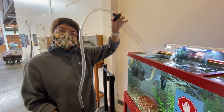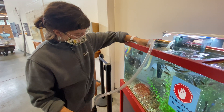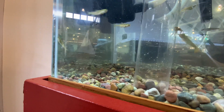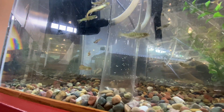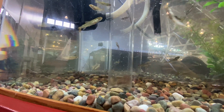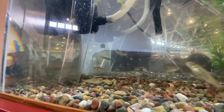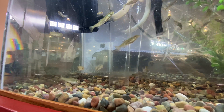Kayla is going to get her siphon started by submerging — let's call it the wand — in the end there, and then she's squeezing the bulb until water starts flowing. So she is kind of stabbing the end of the siphon into the tank there, being careful to avoid fish. You can see that the gravel stays down, but there's all kinds of stuff, mostly uneaten food, coming out with the water.